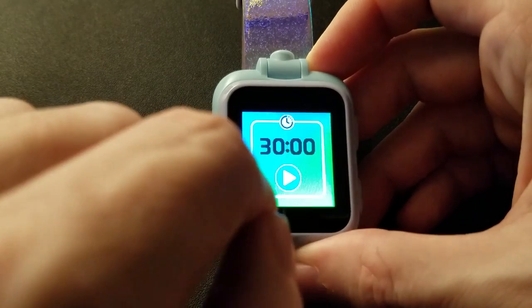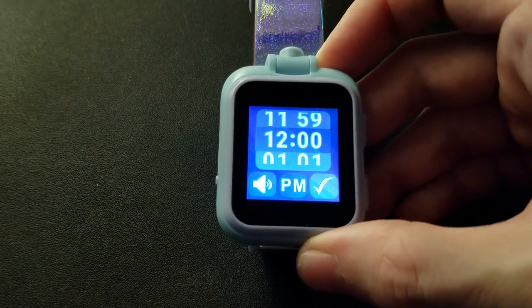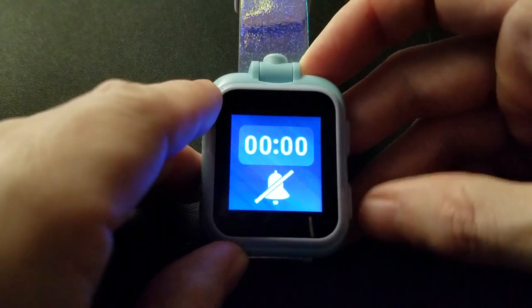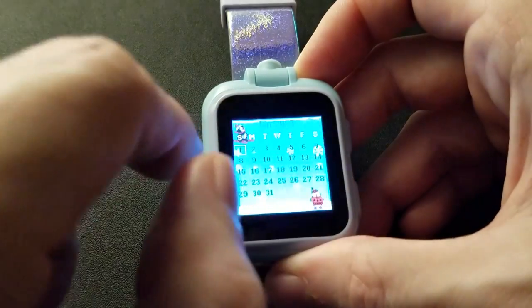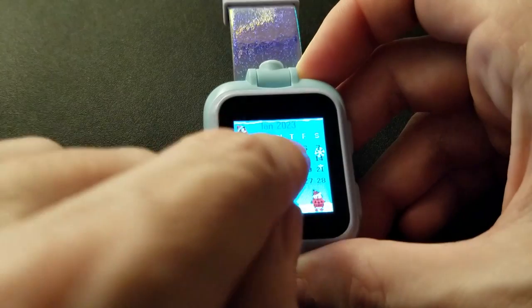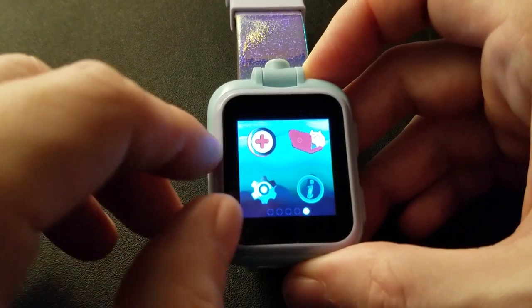Let me go back and figure this out. Oh, that's the alarm — alarm on, alarm off. With the original, I'm able to get through the menus — the screen is more responsive on this one, definitely more responsive. I just have man-size hands, not kid-size hands, but I can definitely use this one better.